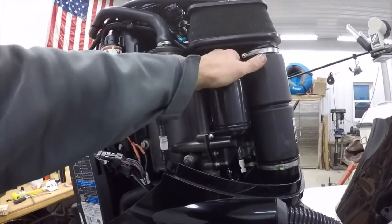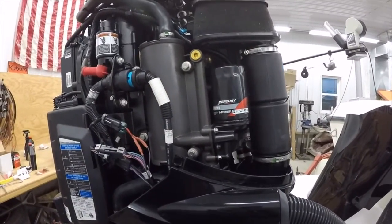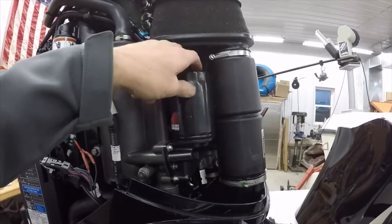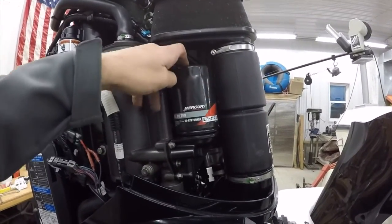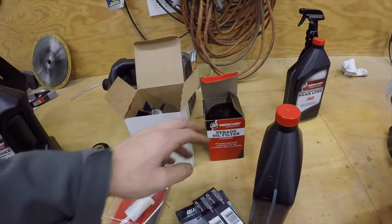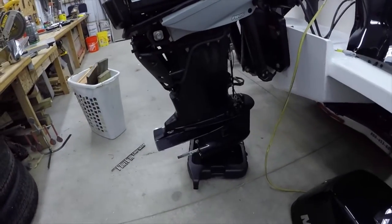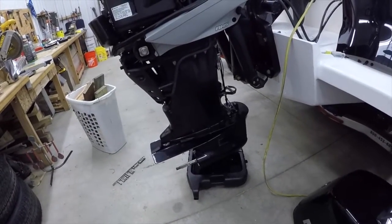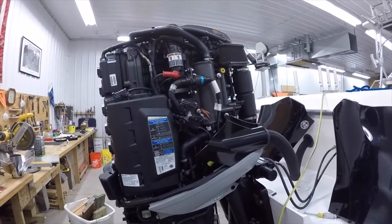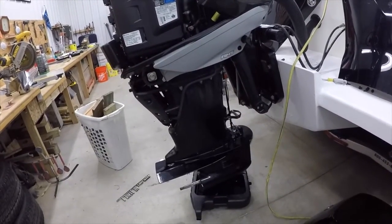This oil filter just unscrews, and yep, I can do it by hand. So we'll pull that off — that should be drained out of there — and then we can put a new one on. You can see that comes off pretty easily. We'll put the new filter on, and I'm probably going to let this drain overnight so I get a good oil drain on it. I'll put the new oil filter on right now, but I'm not going to replace any of the oils until I've pulled the lower unit off.